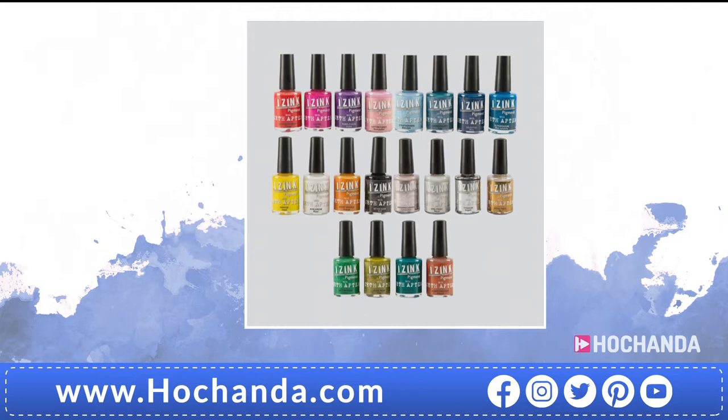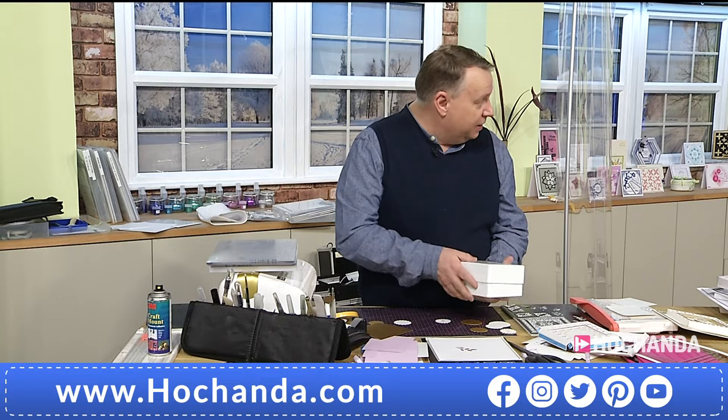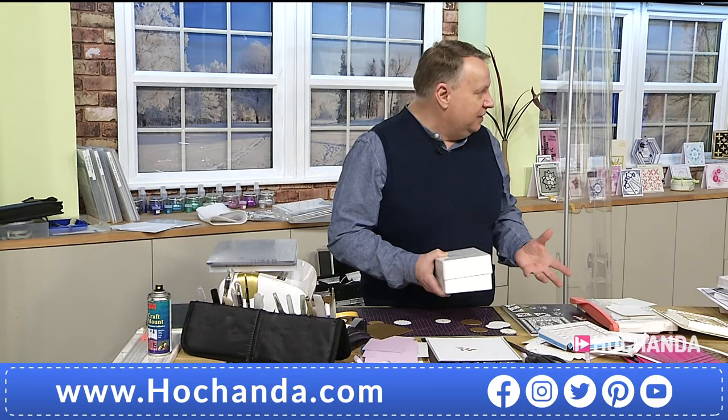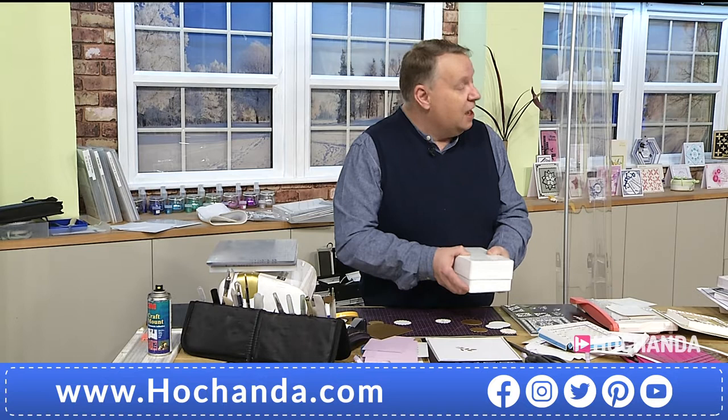You can grab these while we've got them — when they're gone they're gone. Two payments of £32.48 for the whole collection of 20 colors. I would buy those just to have them on a shelf to look pretty! Just a reminder of the dispatch date — three days' time, 29th of January. And if you just joined us on the inks: Craft Artist are actually going to send them out in a storage case for you, completely free.